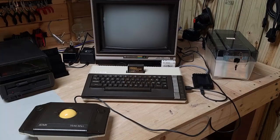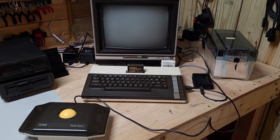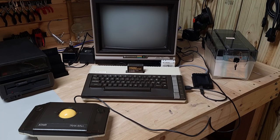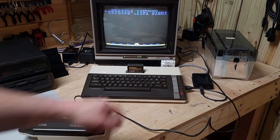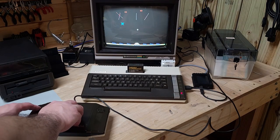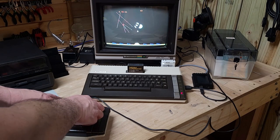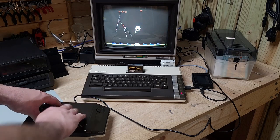Getting back to the trackball — the CX-22 Atari trackball is connected to the Atari 800XL since it's faster to get the cartridge inserted into the XL rather than boot up through Fujinet. The 800XL has the cartridge in, ready to go. The 1702 monitor is on. Let's turn this on. Both buttons work, but I can't go left or right — not good.